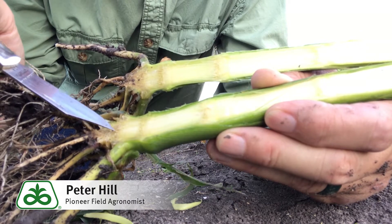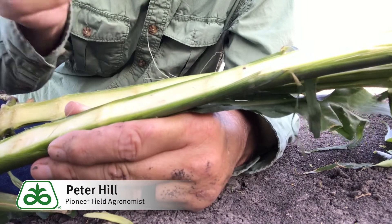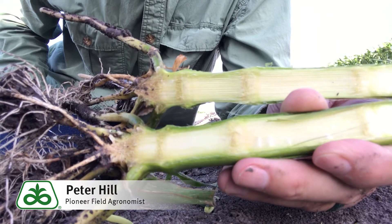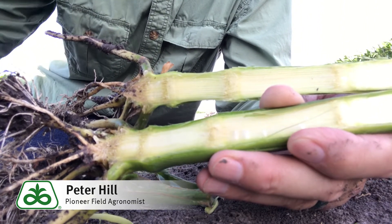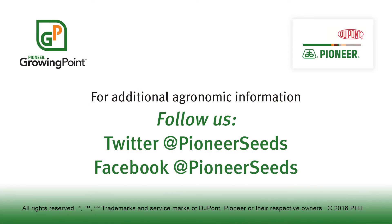So that's how we stage corn plants when they get bigger and we've lost those lower leaves — first four nodes are tight, then V5, then count up to six, seven, eight, nine, and so forth. That concludes this Pioneer Growing Point agronomy video podcast. Visit our page on pioneer.com and follow us on Twitter and Facebook for more agronomy insights.